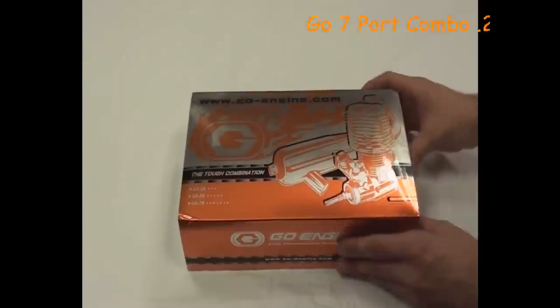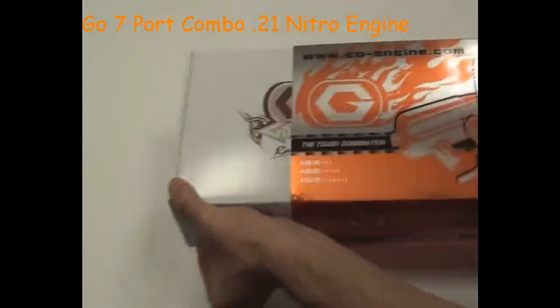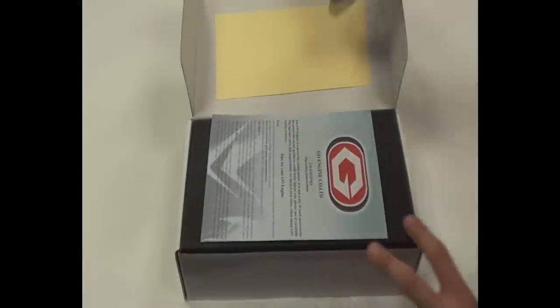Welcome to the BMM Racing Review on the Go 7 Port Combo. Upon opening the box you will see the sticker sheet and colour warranty information sheet.